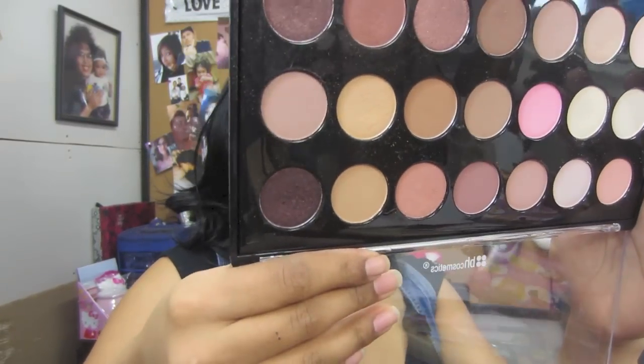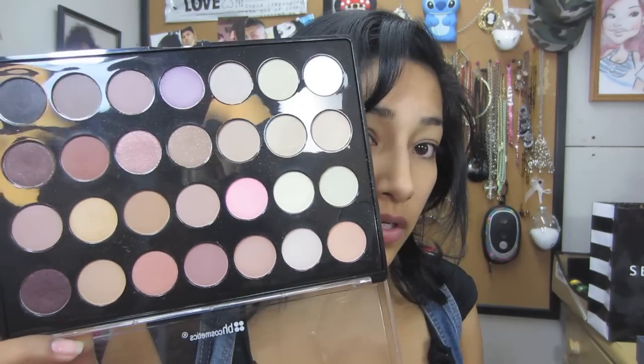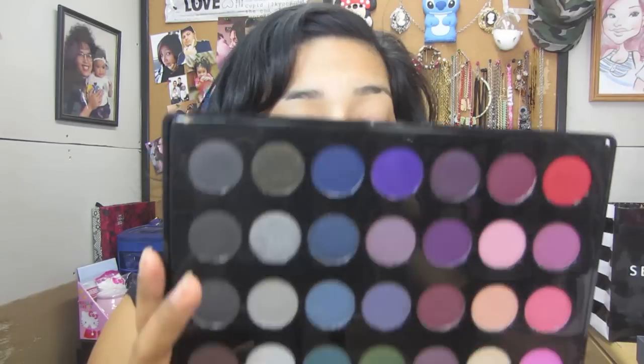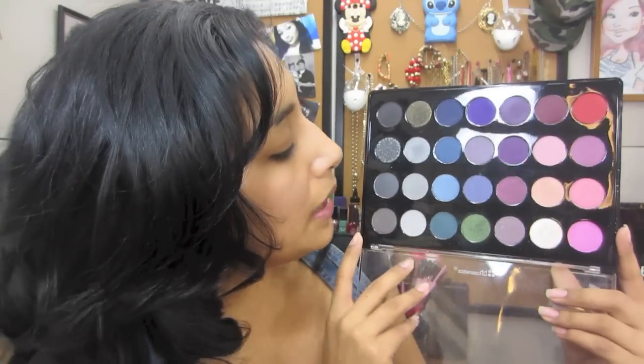Hey guys, so today I did a holiday makeup look for you guys. If you want to know how to get this look, just continue watching. The palettes I'm going to be using are the 28 Color Palette Neutral Eyeshadows from BH Cosmetics, and the 28 Color Palette Smoky Eyes Edition. A smoky eye is always necessary for the holidays. A lot of my holiday tutorials are going to be up, so keep a look out for those.